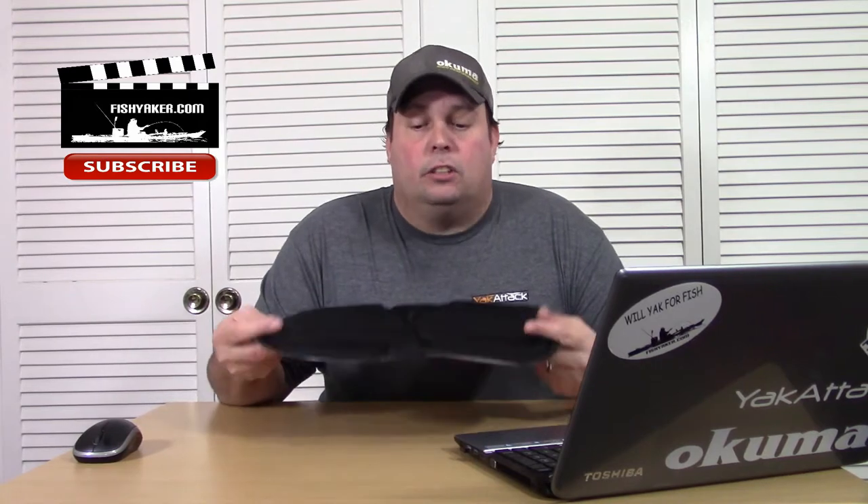This really can come in handy. If nothing else, if you have a click-in seat — like my daughter uses an older model Ocean Kayak Trident 11 — we'll take one of these, stick it on underneath the clip-in seat, and it actually elevates it a little bit more.